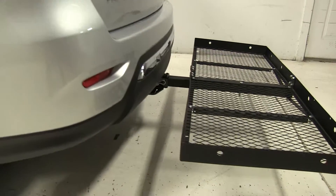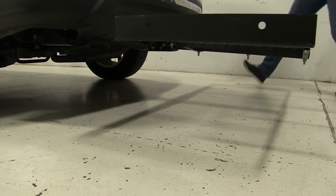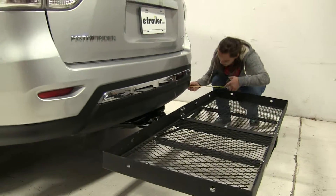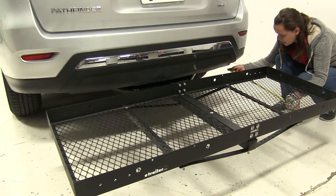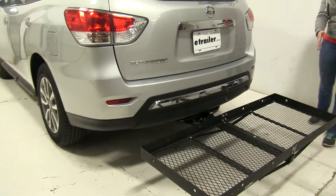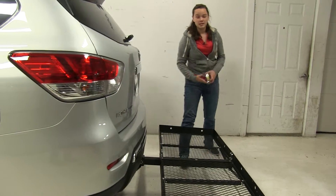On our Pathfinder we have a single passenger side exhaust back here. It comes down and curves a little towards the ground. It is sitting about twelve and a half inches away from that carrier. So if you're a little worried, I'd put anything heat sensitive over to the other side.